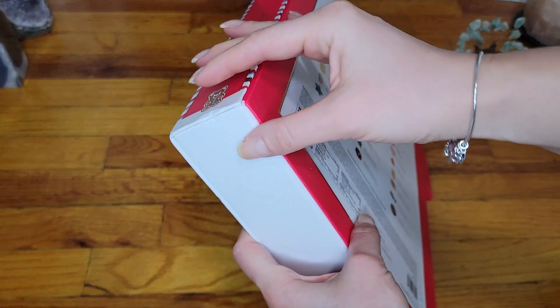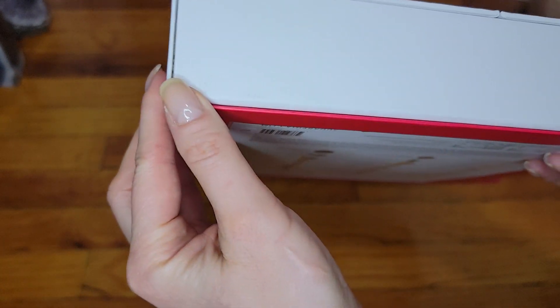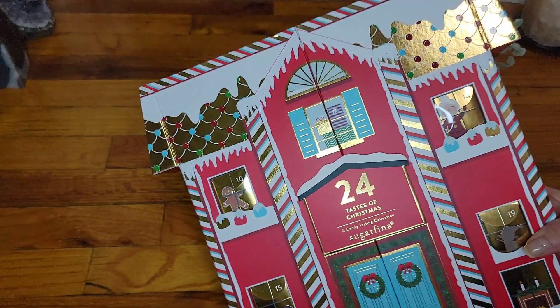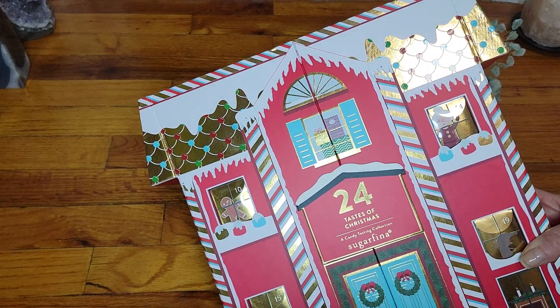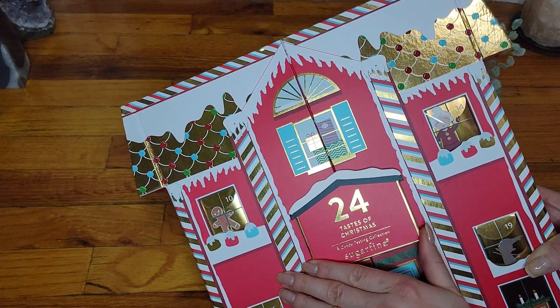So if you're planning on giving this as a gift, just be aware it might come like this with no box. There's what looks like dirt from storage possibly. It comes shaped like a house — this is the cheaper one. Originally this was $60, now it's on sale. Different websites have different pricing. I purchased it from Macy's for $24 to $25 plus tax with free shipping.